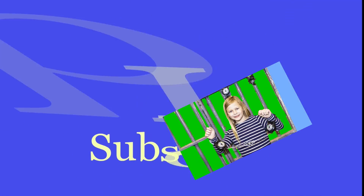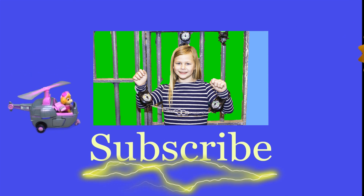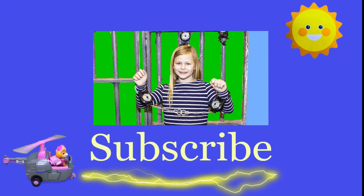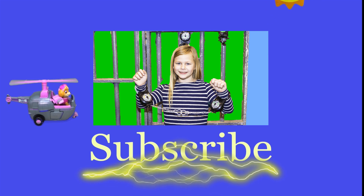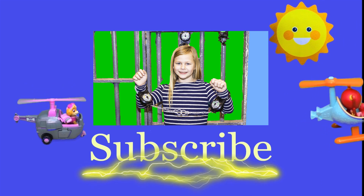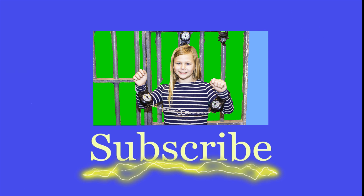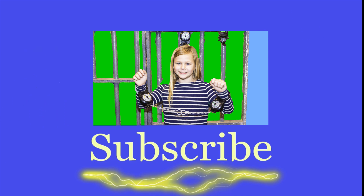Hey there everyone, thanks for watching our video. Make sure that you subscribe to The Engineering Family so you can see lots of cool videos. In fact, there's another cool video right there you can select and watch — I think you're really going to like it. Is it Team Umizoomi? Paw Patrol? Surprise Eggs? Frozen? Blaze? Masha? There are so many videos to watch. Bye!